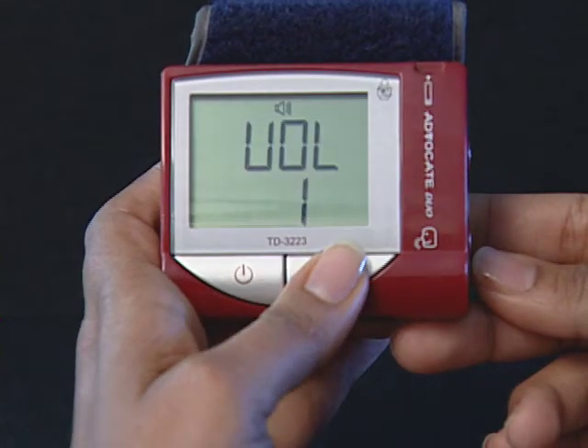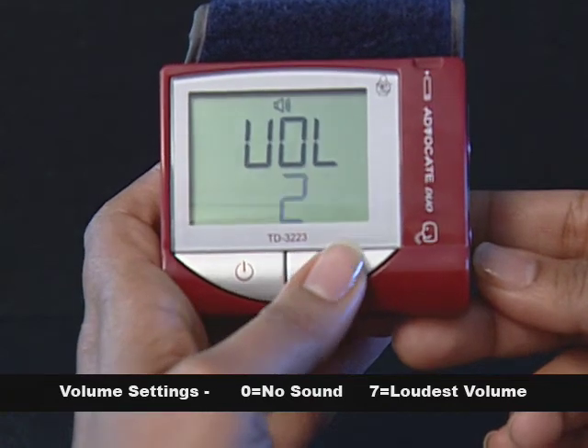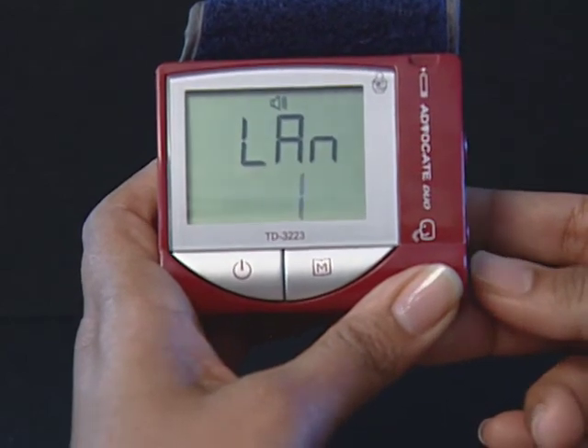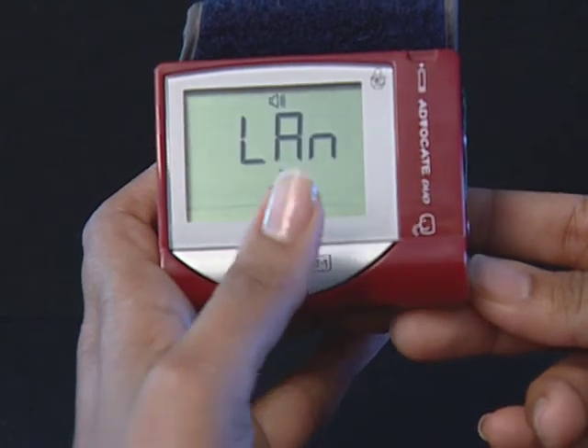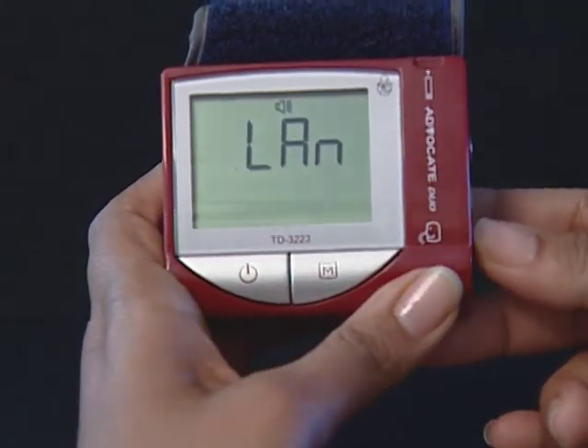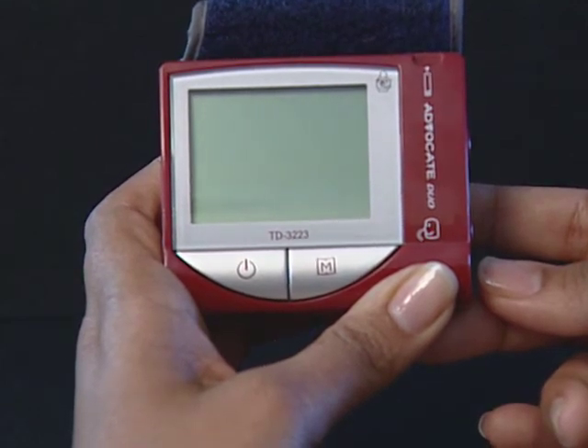Step 10: Select the speaking volume. The meter displays VOL, the volume symbol and a flashing number. Press the M button to select speaking volume from 0 to 7, where 0 is off and 7 is the loudest. Then press the set button to proceed to the next step. Select language: press the M button to select — L1 is for English and L2 is for Spanish. The setting mode is all completed. Press the set button to turn off the meter. Off is displayed before shutdown. Congratulations, you have finished setting your meter.